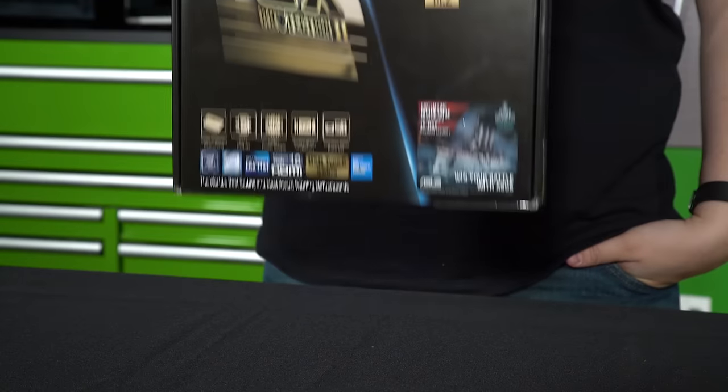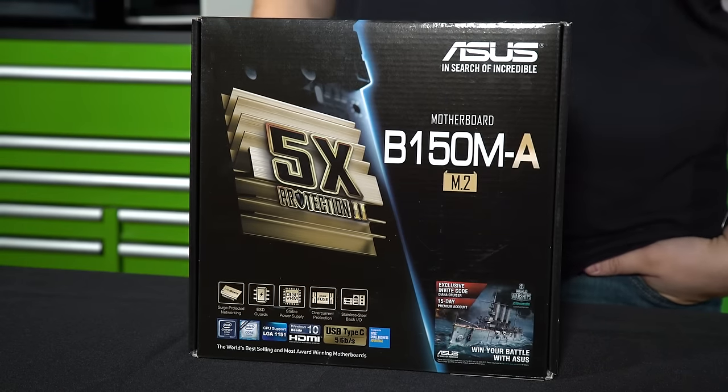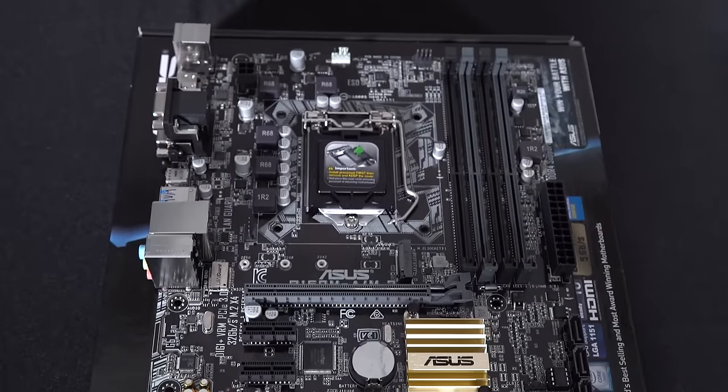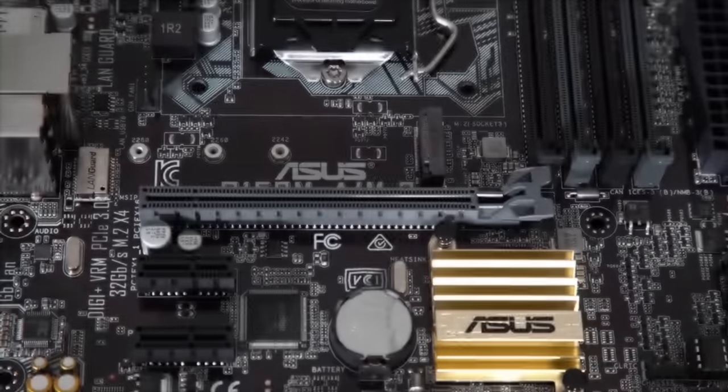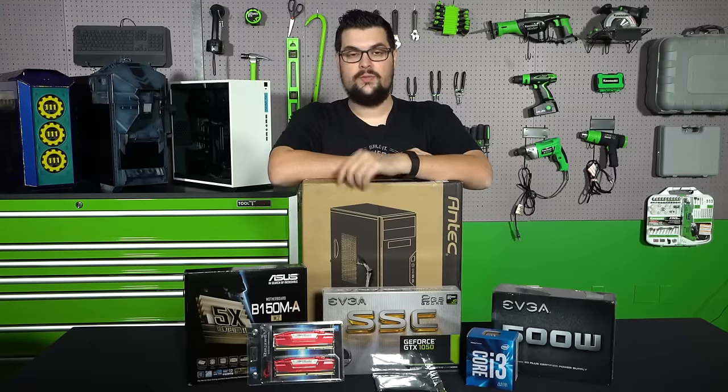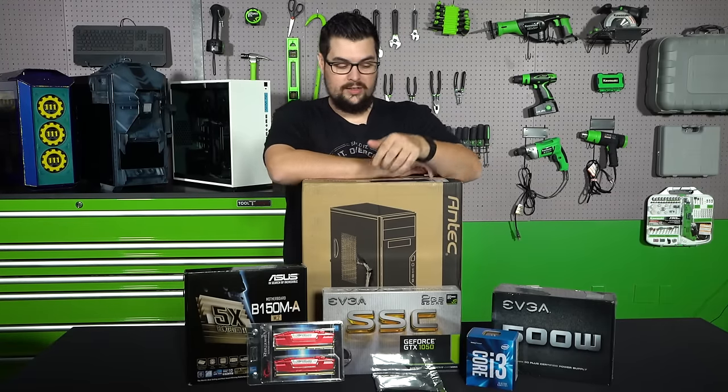Coupled with that is the ASUS B150M-A, which is actually a very surprising motherboard for micro ATX. Not only does it give us PCIe 3.0, it does have an M.2, it has four slots for RAM which support up to 64 gigs.